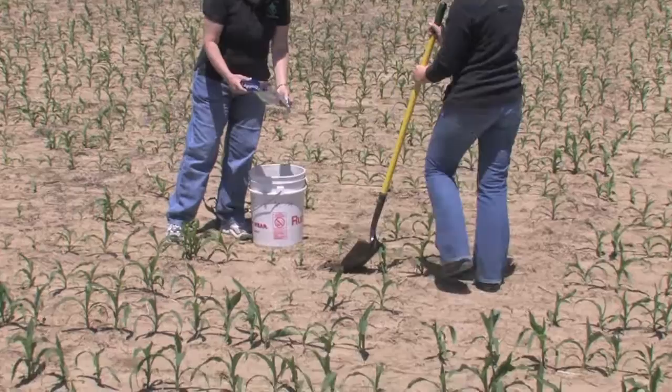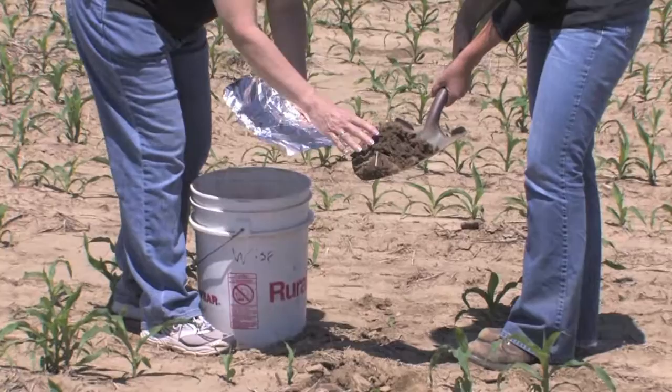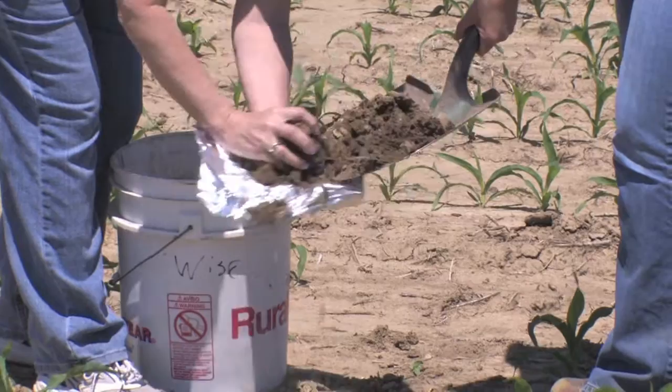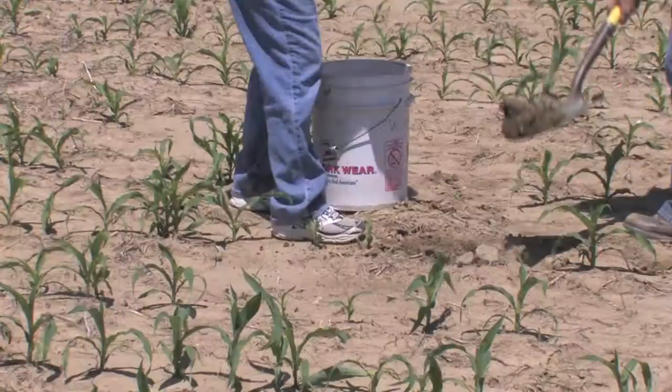We like to dig several plants in the field so that we have a good representative sample of what you're seeing out there. One of the best ways to keep the soil off the leaves and maintain the roots is to bring some tin foil with you, take your sample and some of the soil, put it into the tin foil, and then crimp it around the base of the plant.